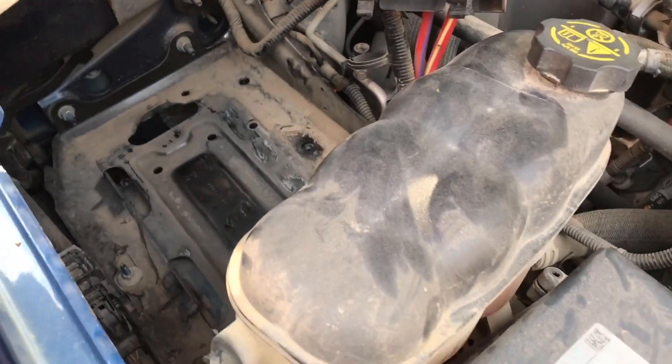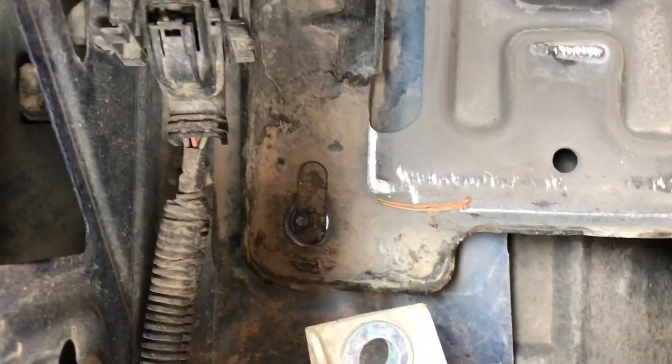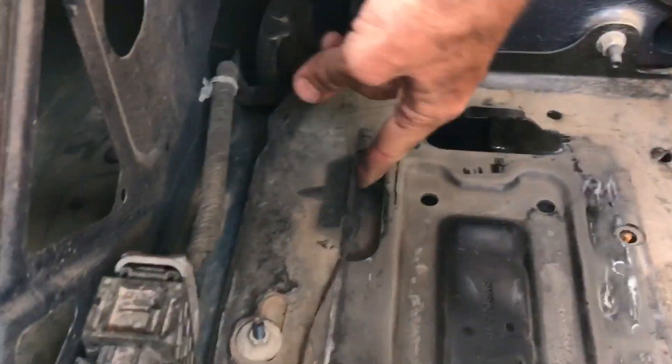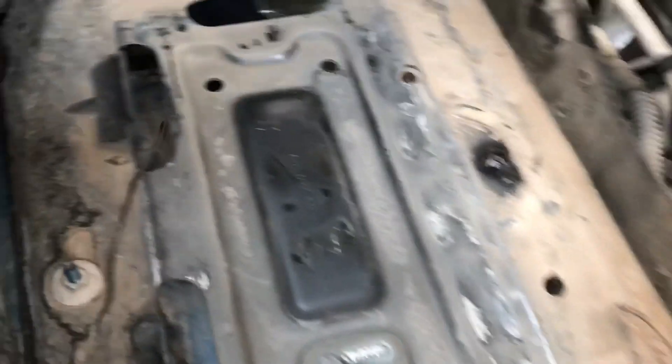This is what you're going to be looking at when you get the battery out. That's where your bolts are coming from on your container, and over here this is where your battery kind of lips underneath, and that's where that one bolt came down that's actually holding your battery down. Kind of clean it up a little bit and we'll put your new battery back in.